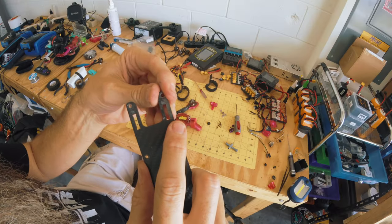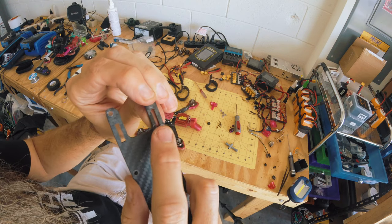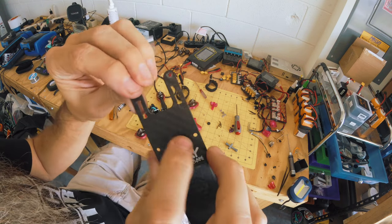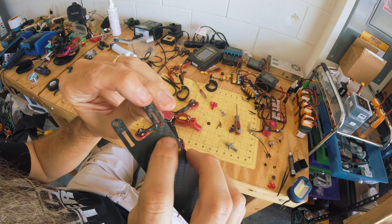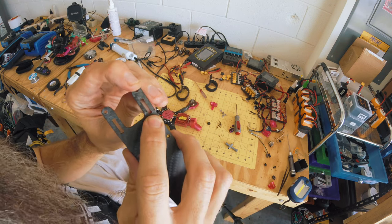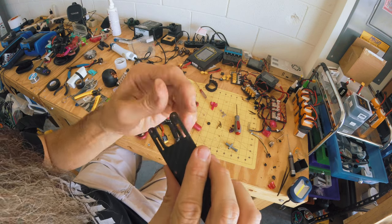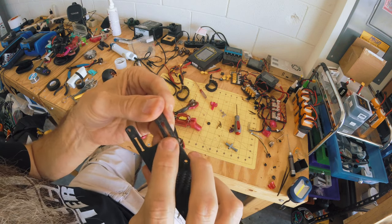Right there — that's where my other top plate broke, and this one's doing the same thing. Look at that, it's cracked right there. So what we're going to do is get a new top plate. I need to order some more of these.